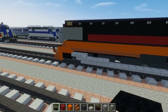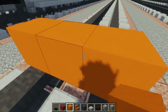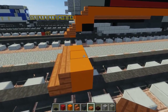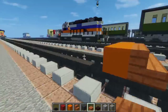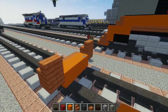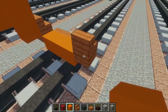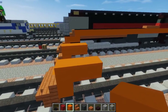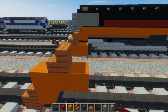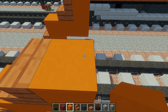First, take out orange concrete. Go to the tracks three blocks on top directly, then add acacia wood stairs in front — three of them. Then go to the sides and add acacia wood slab, then on top acacia wood stairs. After that, take orange concrete and make this L shape, which is three blocks long. Add acacia wood stairs in the middle facing forward, then an orange concrete block. This will be 26 blocks long.